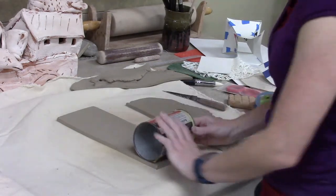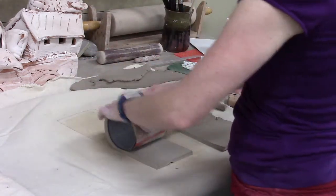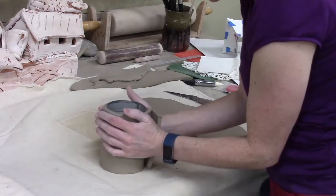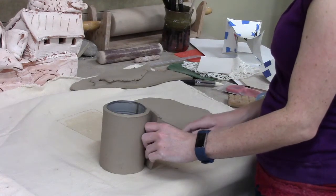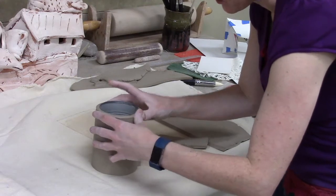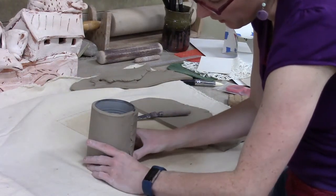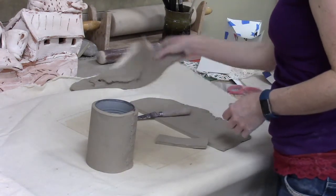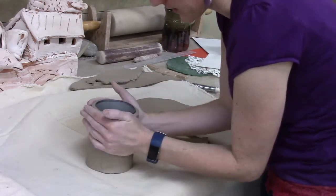I'm going to wrap this clay up around this can, and hopefully I've measured correctly. Yeah, there we go. That can can help me make sure that this is a nice round shape when I'm done. I can score and slip, or with wet clay I can simply press it in place. I don't have to worry too much about squishing the wall, because I've got that support inside of there.